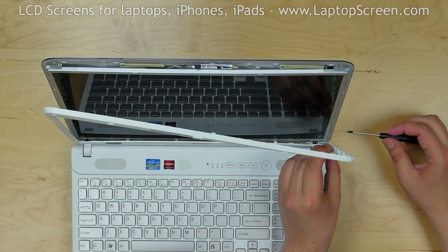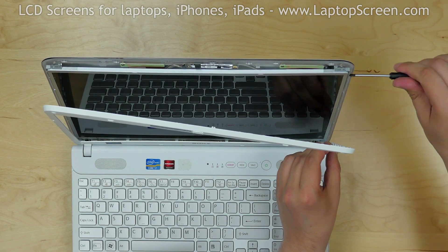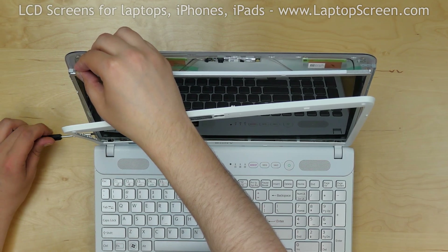Use the same Phillips screwdriver to remove the six screws — three screws on the right side and three more screws on the left.